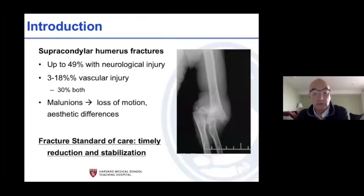The standard of care is to reduce and stabilize the fracture, but in some type 3 series roughly 20 to 40 percent will have a nerve injury, and somewhere between 3 and 18 percent will have a vascular injury depending on whether you include type 2s or type 3s alone. About 30 percent will have both nerve and vessel involved. From a fracture standpoint the concern is malunion and loss of motion, but from a neurovascular standpoint you're now talking about the hand and how it functions.